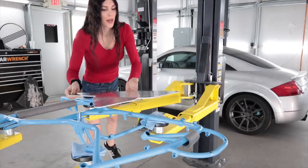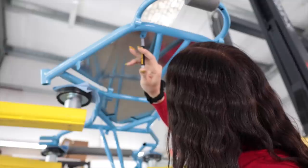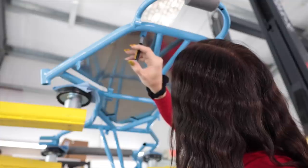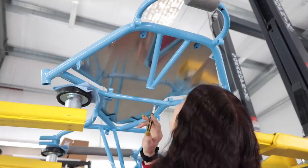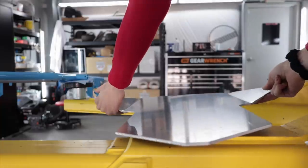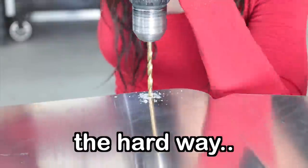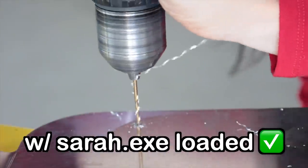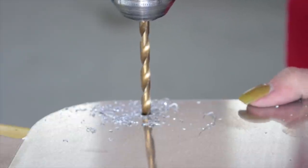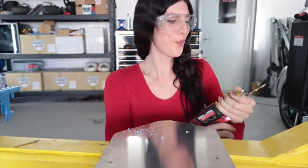You can call it excessive if you want to, but I think this is intelligent because I don't have a workbench. There's one hole, two hole, three hole, four hole, five hole, six hole — a**hole. Time to drill. So much easier when you drill a pilot hole. It's crazy.